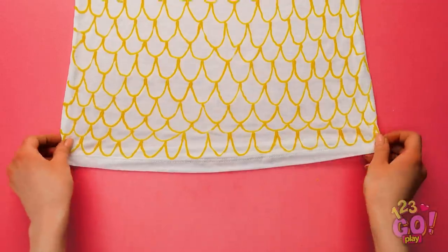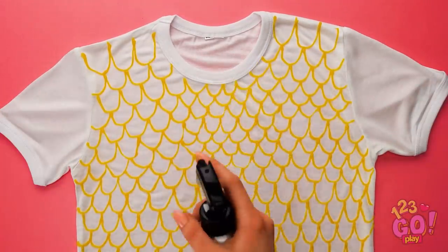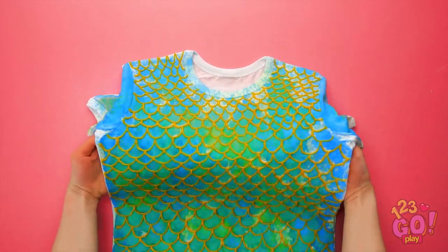Almost there! It needs a bit more sparkle, don't you think? Spraying on paint ought to do the trick. Better let it dry before putting it on.